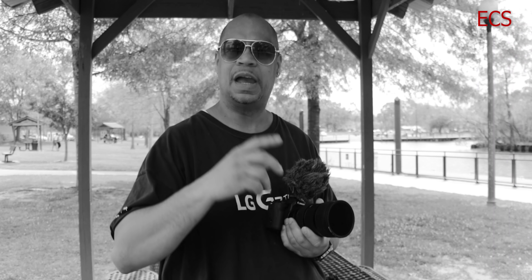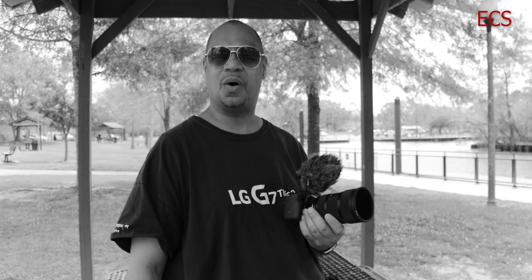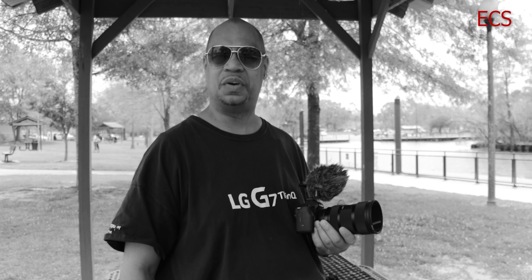So sit back and relax and get your popcorn ready because I'm at the park — follow me on this journey. Let's go.